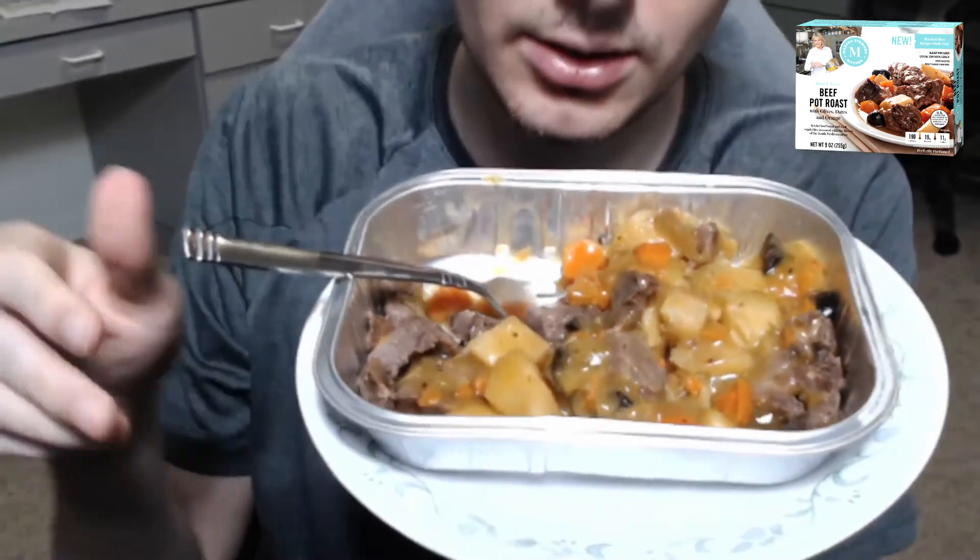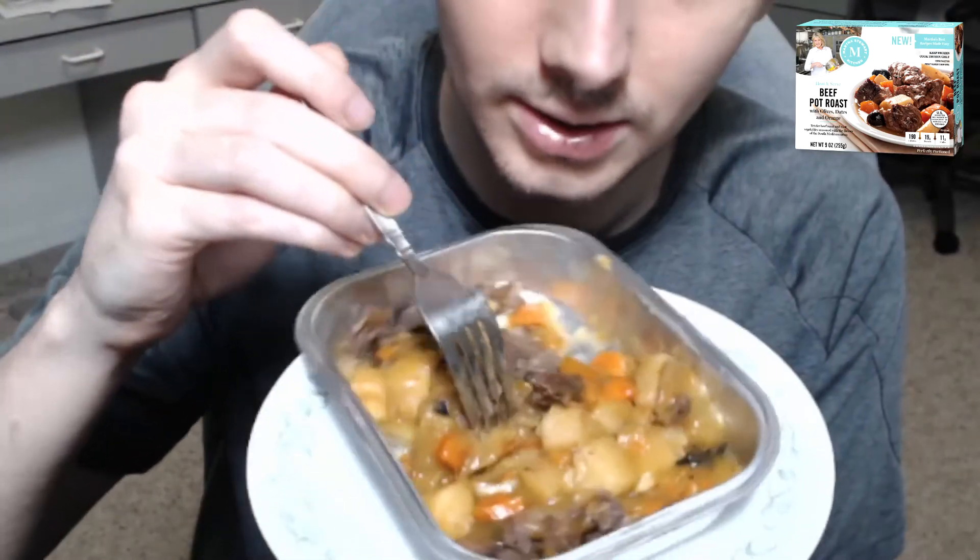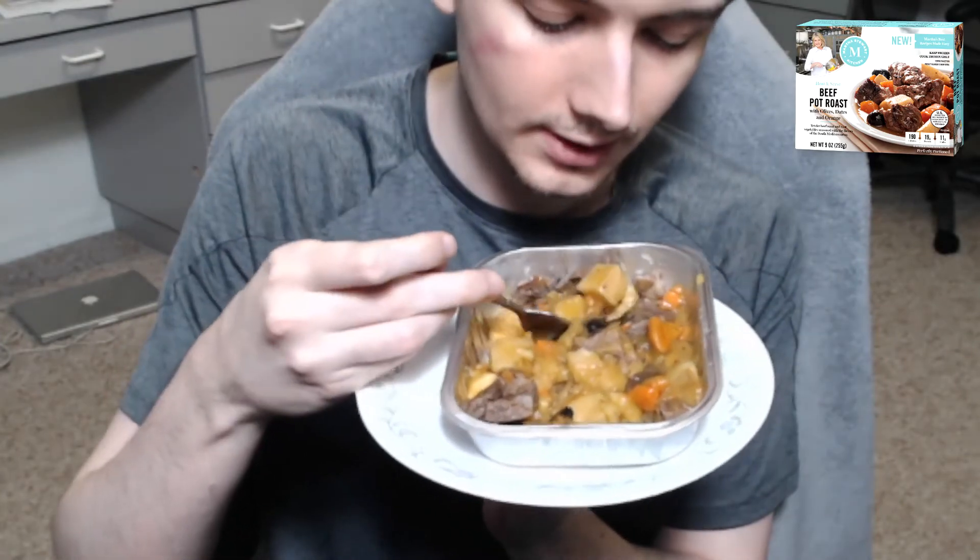This is the finished product here. You got the box — not the same. Maybe more gravy on this than the box shows, but whatever. Let's get a little down angle here. Looks all right. There's not a ton of food. Looks like I bent the little container there. Looks okay. Smells like beef and gravy.